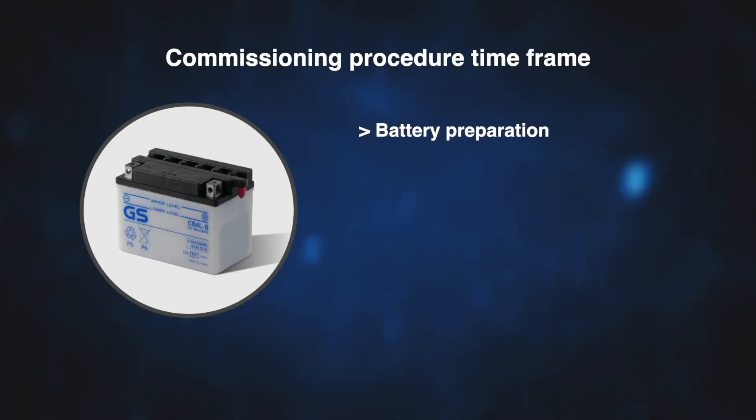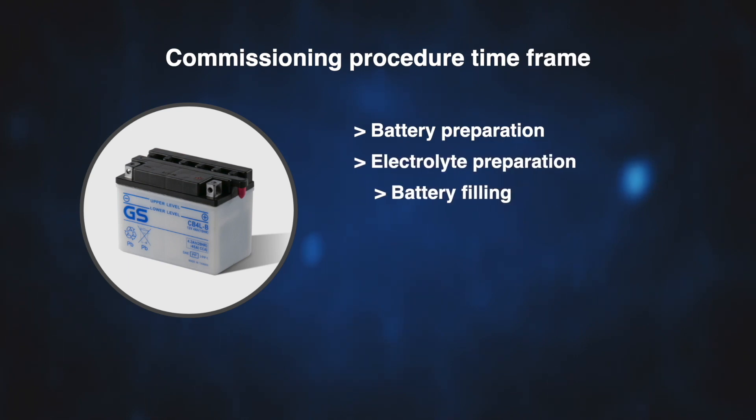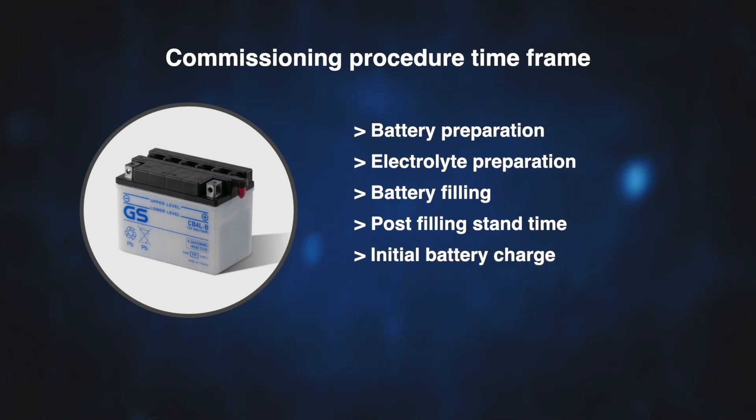Battery preparation, electrolyte preparation, battery filling, post filling stand time, initial battery charge and post charge stand time.